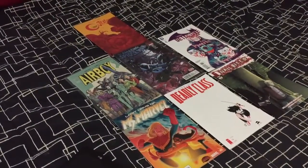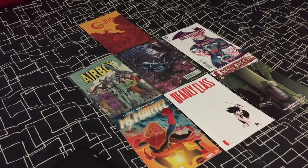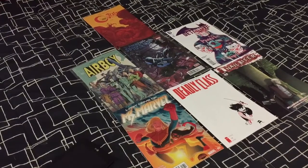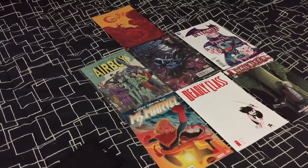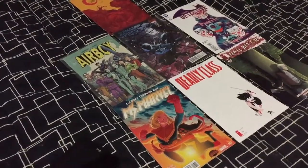Alright guys, what up? It's your boy 1904 Comics. Today is Wednesday. I'm in my other room — the other room was just too hot for me to be in, it has no windows. This one has an AC, so I'd rather be in here. Plus I wanted to give you guys a quick little room tour. I've done some cool stuff to it lately, so I'll show you that. But anyway, let's get started.